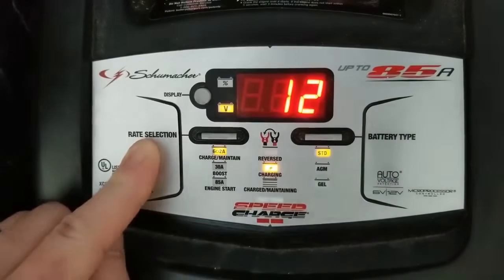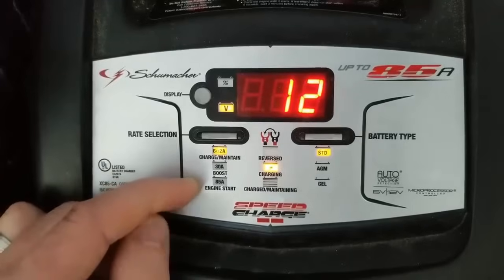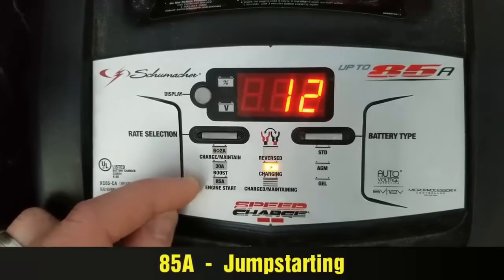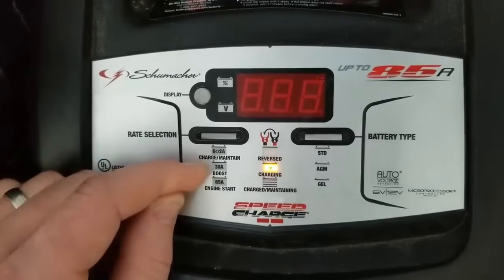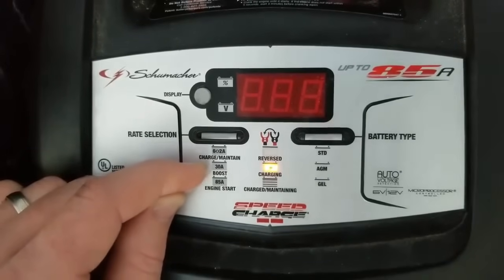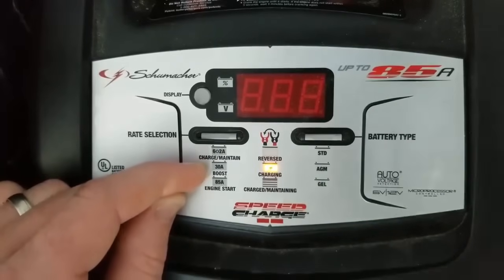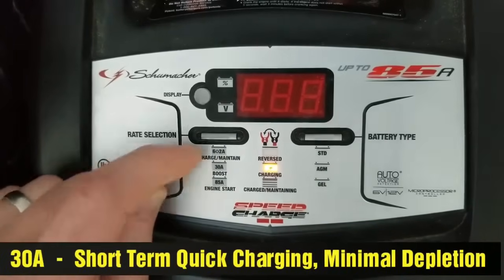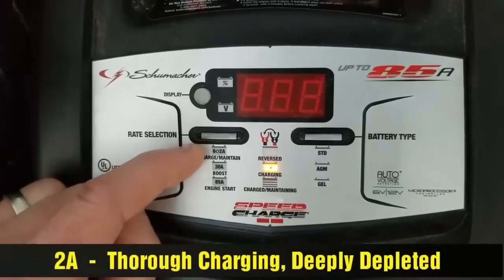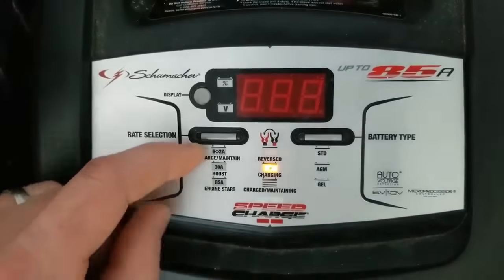Next, we're going to select our rate of charge — how intensely we want to charge the battery. You've got an 85-amp engine start feature — most chargers will have this — but this is for jump starting, not for charging. You've got a 30-amp boost feature. You can charge with it, but you don't want to charge for too long or you can toast the battery. If you want to throw it on for a couple hours for a quick charge, you can get away with 30 amps. But the safest and most effective way to charge a battery is with the lowest setting — here it's a 2-amp setting. It may even take overnight, but it's the safest and most effective way.